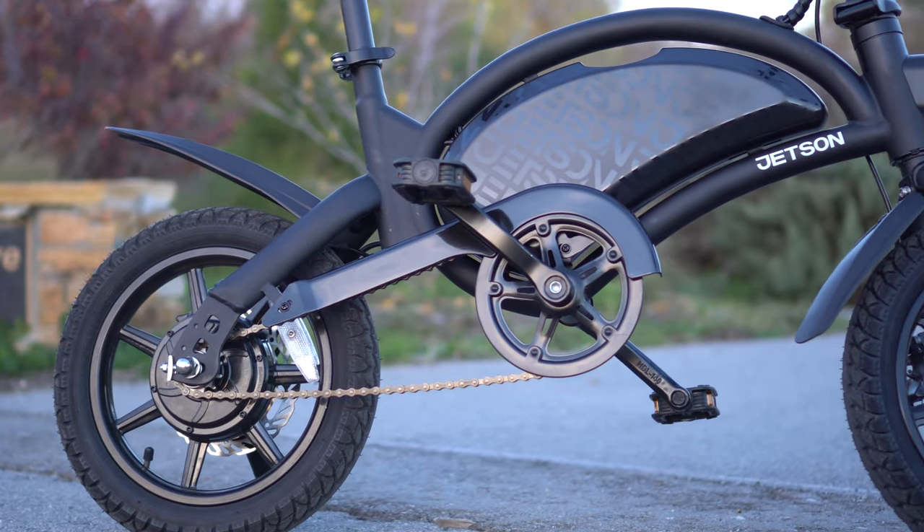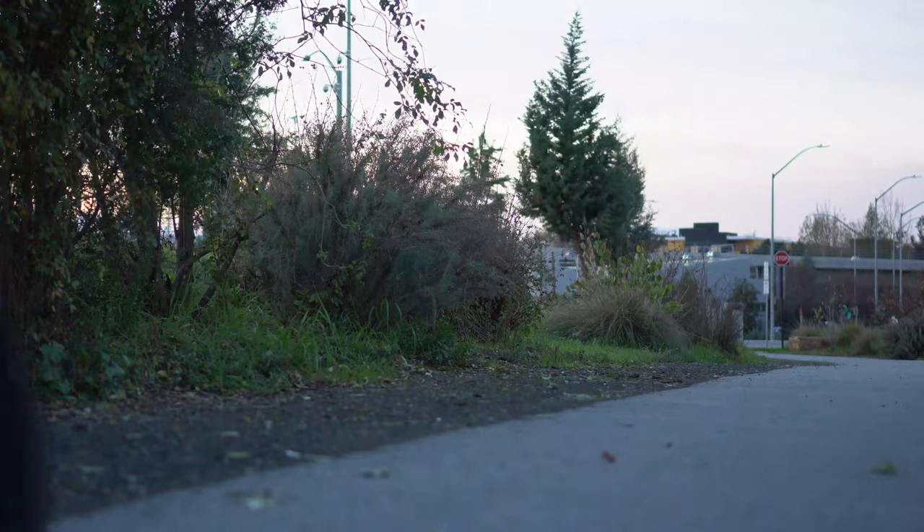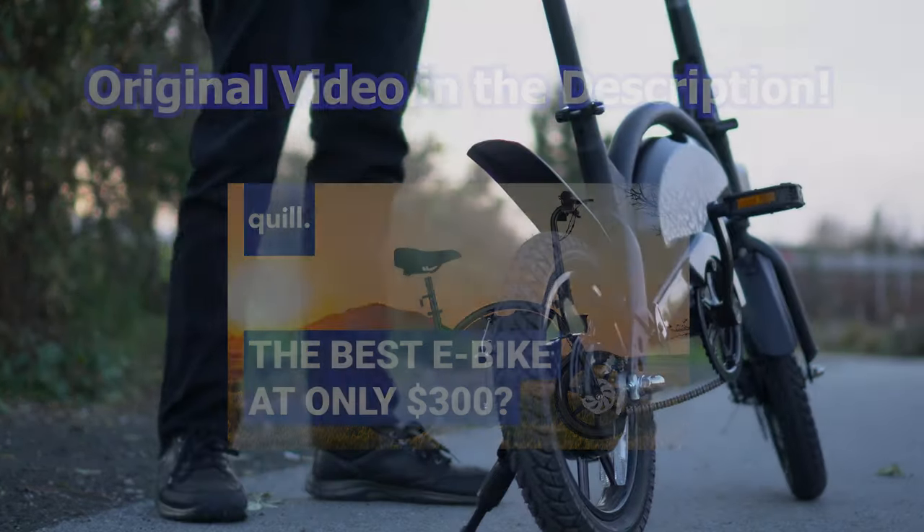If you are thinking about purchasing a Jetson Bolt Pro or just want to know if you made a good purchase, be sure to check out my video reviewing all the features of the Bolt Pro and how to fix common issues. This video will be linked in the description.